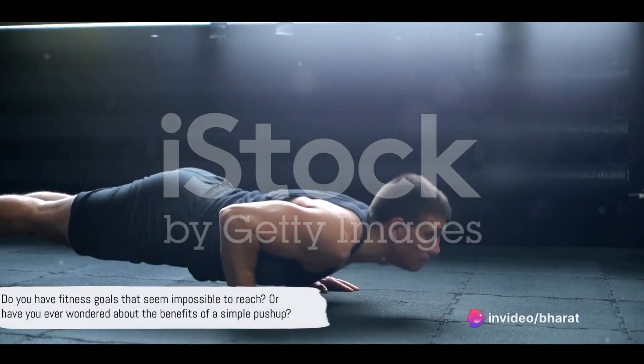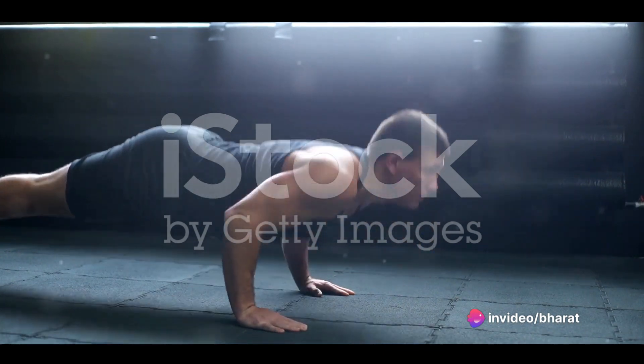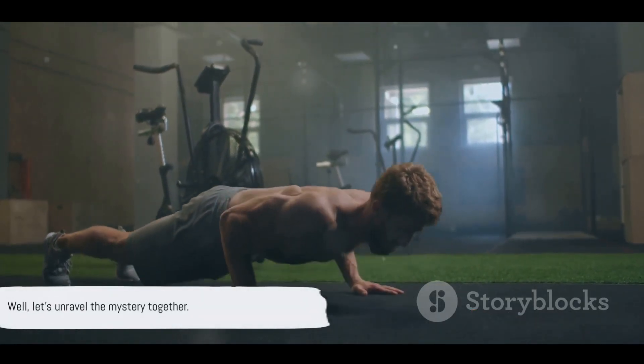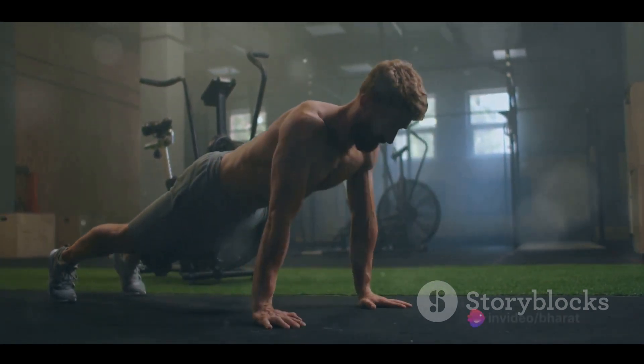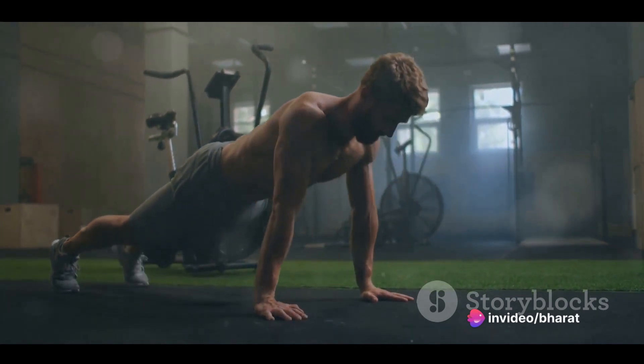Do you have fitness goals that seem impossible to reach? Or have you ever wondered about the benefits of a simple push-up? Well, let's unravel the mystery together. Push-ups, a cornerstone of fitness routines worldwide, are much more than a simple bodyweight exercise. They are a testament to the power of compound movements, engaging multiple muscle groups at once.